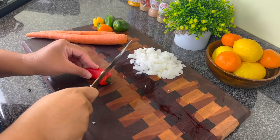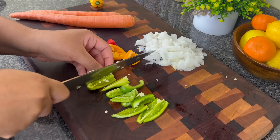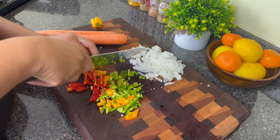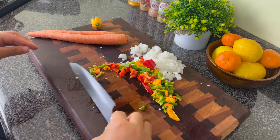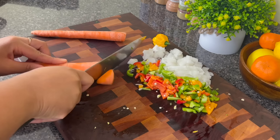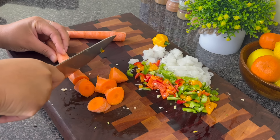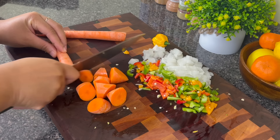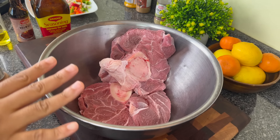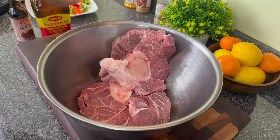For my veggie prep I'm going to chop up half of a large onion and some peppers from my garden — you know I just love to use produce that you grow yourself. I'm also going to use two carrots, cut on a diagonal just to make them look really nice and fancy. I also chopped up one homegrown tomato off camera.